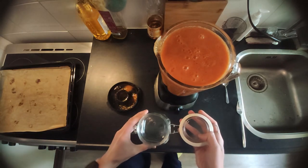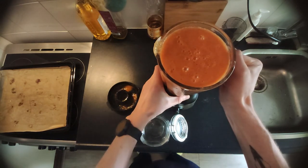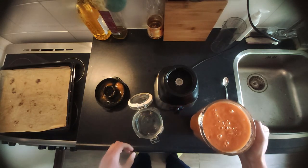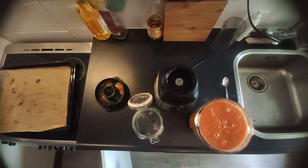Now get yourself some glass jars to put the sauce in. I tried pouring it without a funnel, but I didn't want sauce all over my kitchen, so I started using a funnel.